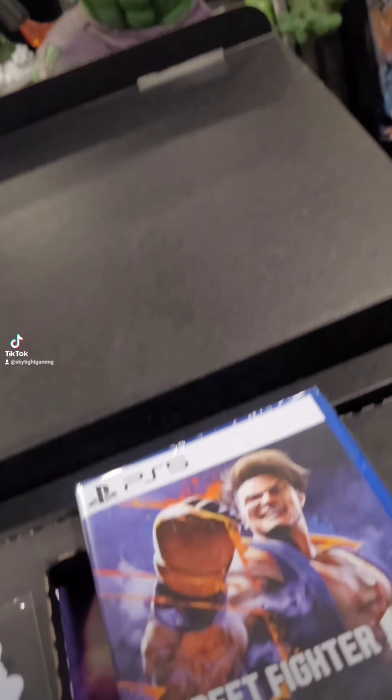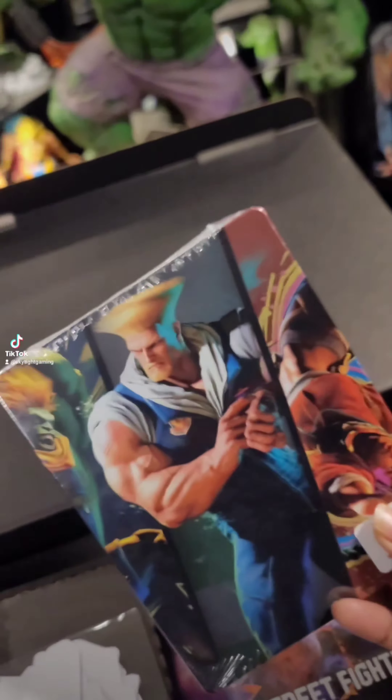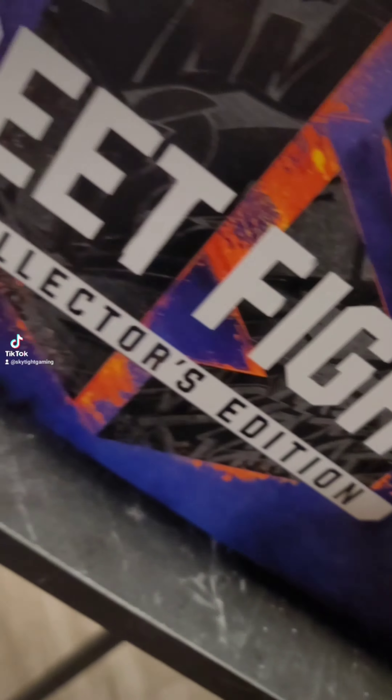Yo what up, it's your boy Jay Titan. This is the Mad Gear Metro City, let's go. This is the Street Fighter collector's edition — I got it from Best Buy, so I got the steelbook case. This shit is just beautiful, man. This is why you gotta pick and choose where you want to pre-order. Let's dive deep inside this box and see if it's worth the $250.